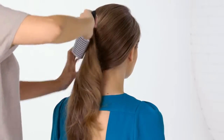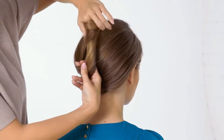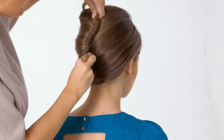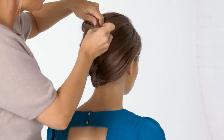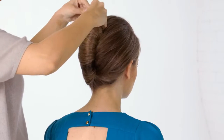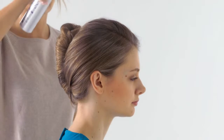Next, twist your hair and fold back and attach towards the line of hair grips. Finally, take the remaining hair ends at the top and poke them into the twist. Finish with hairspray to set.